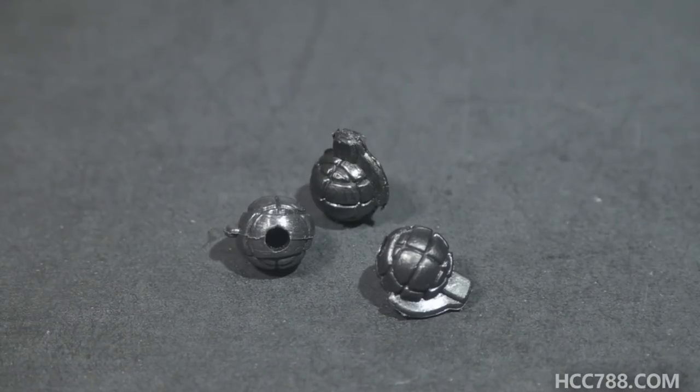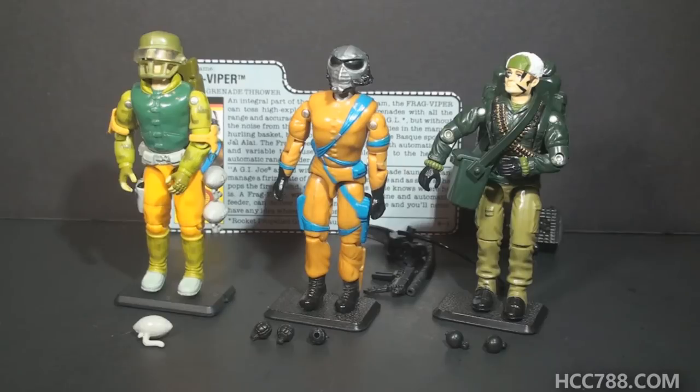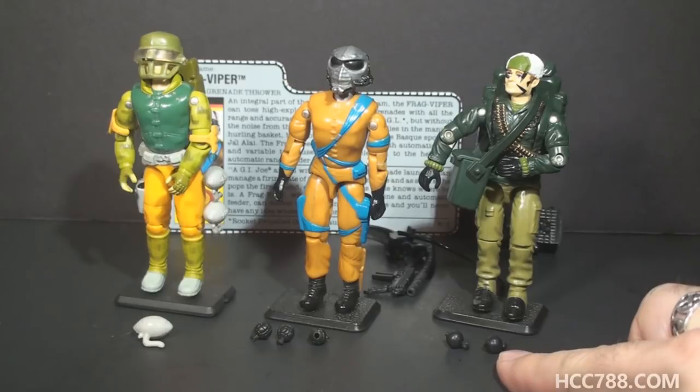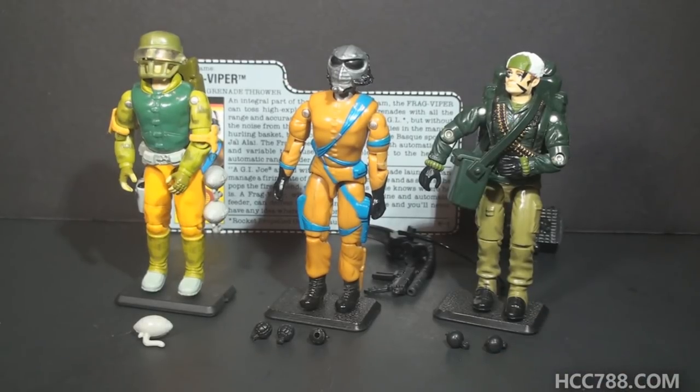The file card has something to say about the advantages of this method of throwing grenades, so let's withhold judgment until we read it. There are a few times when Hasbro gave us grenade accessories — not very often. Some examples: from 1990, Captain Gridiron had football-shaped grenades; from 1991, Big Ben had a pouch that carried two tiny black grenades. I can't say I'm the biggest fan of these grenade accessories — they are always very tiny and easy to lose. Fortunately, they usually gave the figures some way to carry the grenades, either by pegging them on the figure or giving them an accessory to carry them.